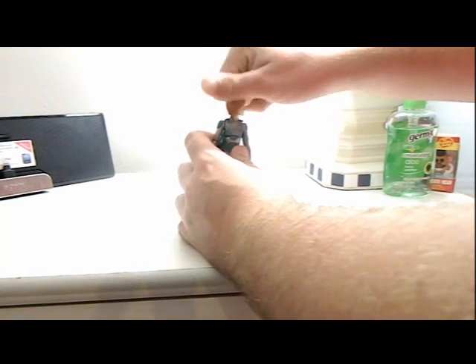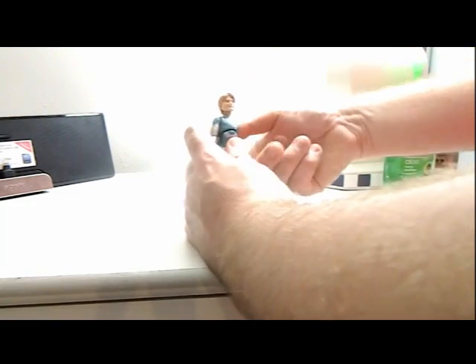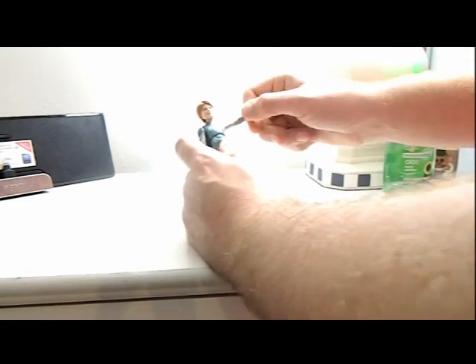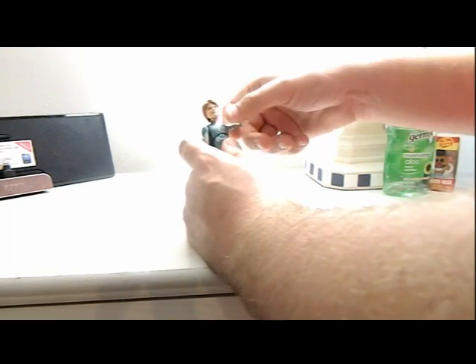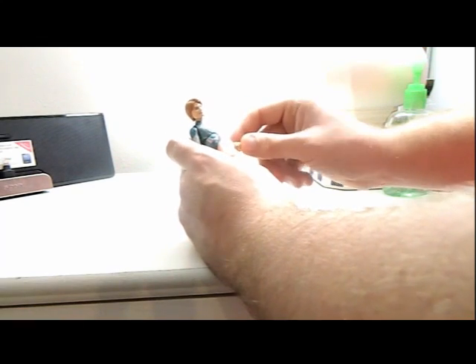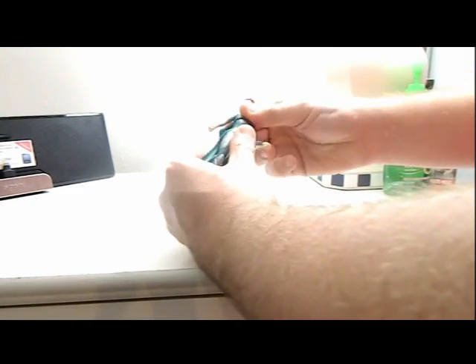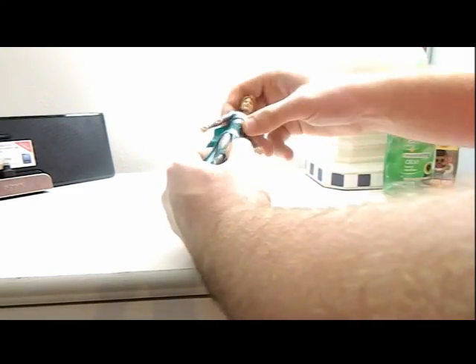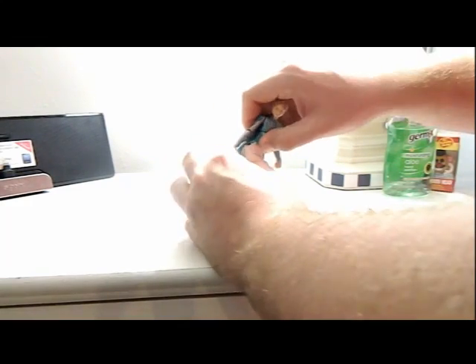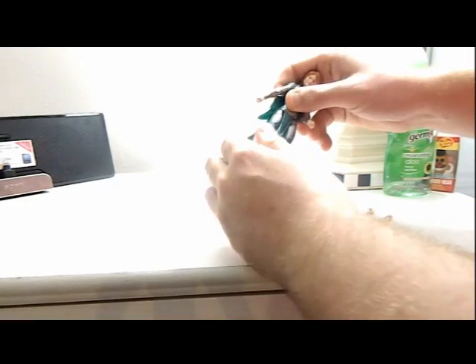For articulation: the head can rotate 360, look up and down, and side to side. Arms can rotate and go up and fold in. Hands can also rotate and fold in. The upper torso can move 360, bend forward, bend backwards, and bend side to side. The thigh joint can rotate 360.